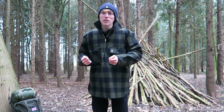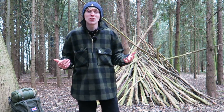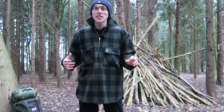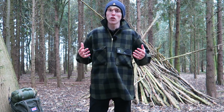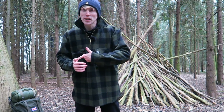Swanndri actually design a lot of their outerwear to be very robust, so it can take a lot of what you throw at it in the bush. It's a bushman shirt. In New Zealand it's quite regular to have four seasons in one day, and that's why Swanndri design a lot of their shirts and outerwear as all-season shirts.